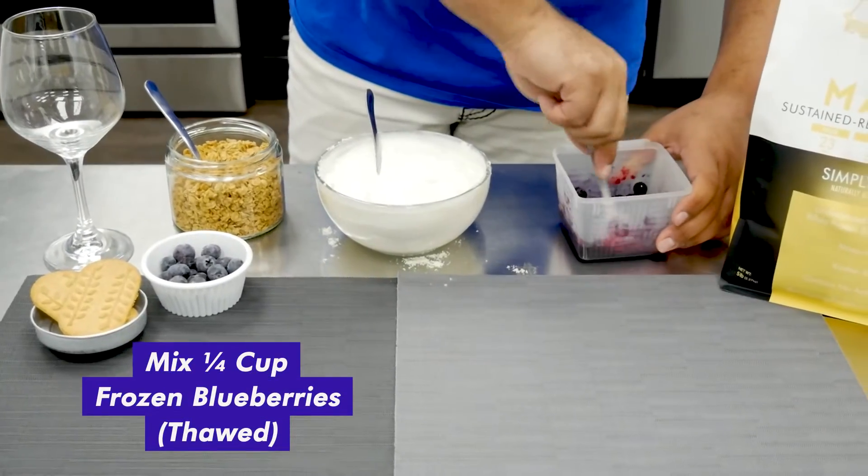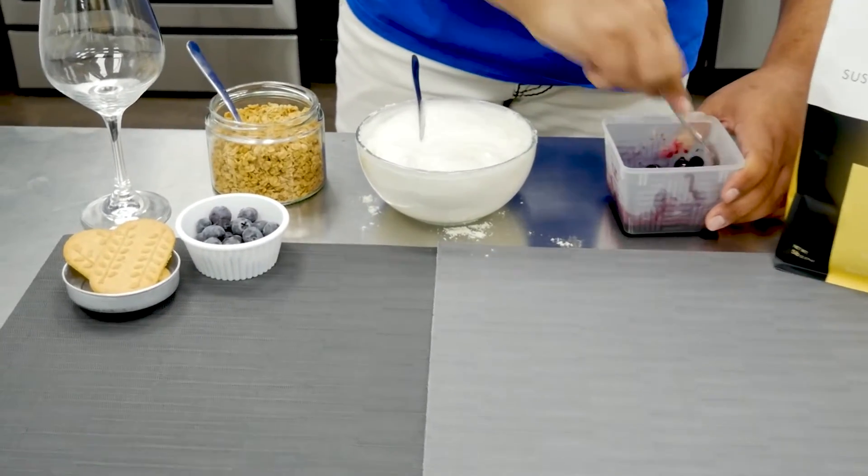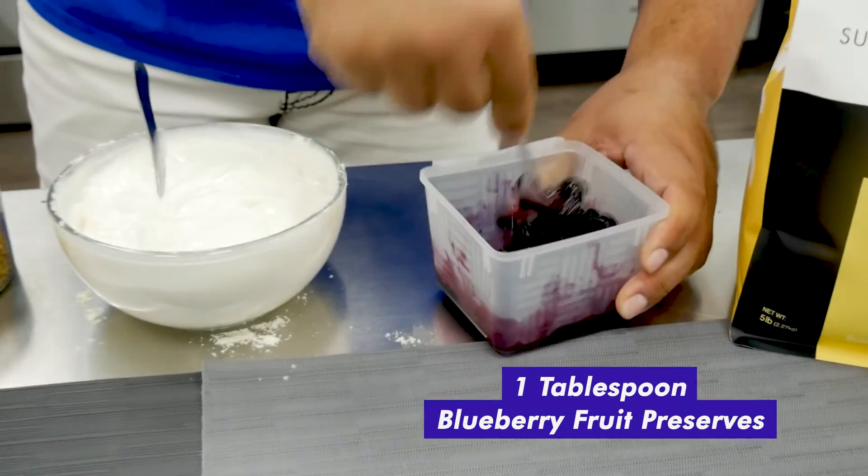And then we mix our thawed frozen blueberries with some blueberry fruit preserves.